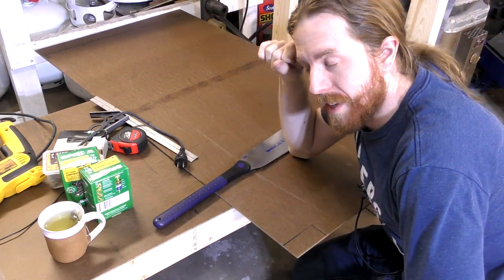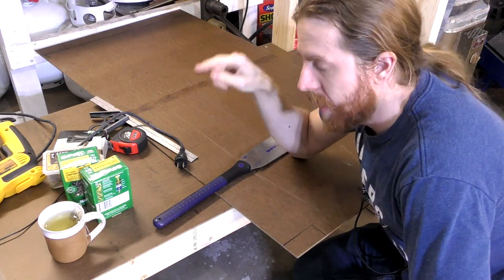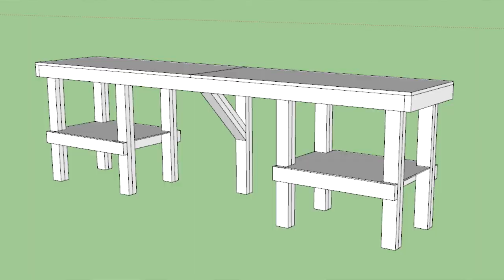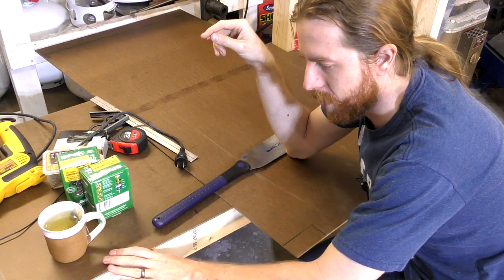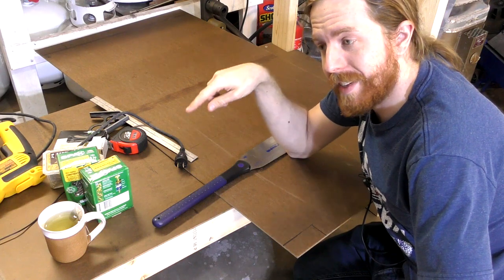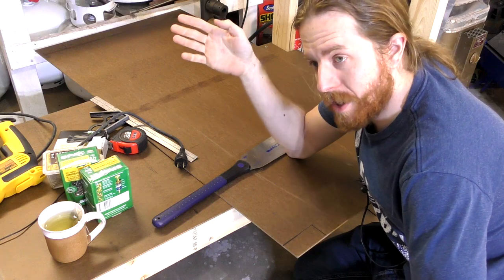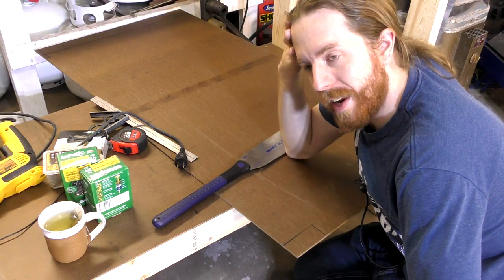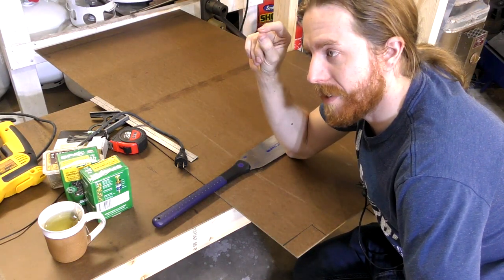I designed a workbench a few residences ago that was basically two freestanding leg sections with a shelf, and one bench top that went over them. The dimensions were very different but it's the same basic idea. I liked it because I could take the leg sections off the top and transport it all. A bunch of the features actually came from a loft I designed in college.